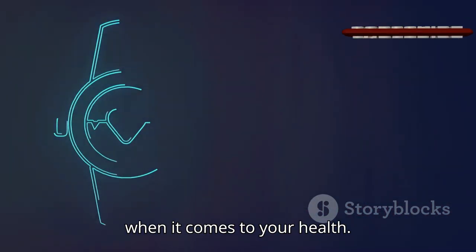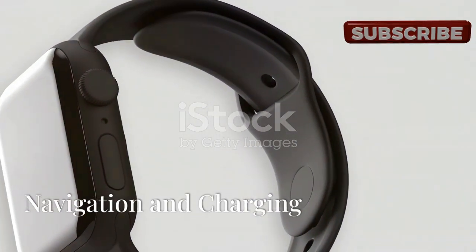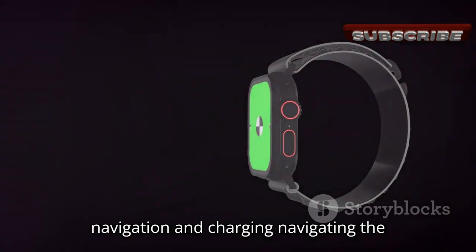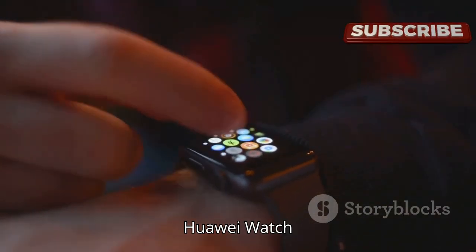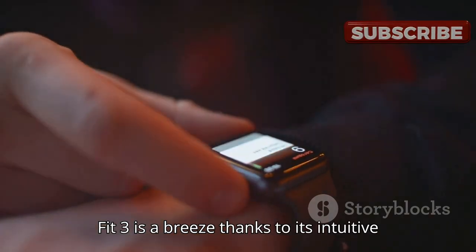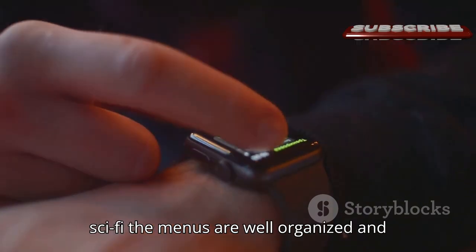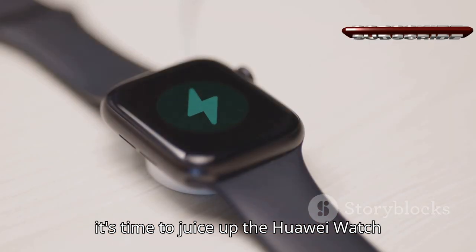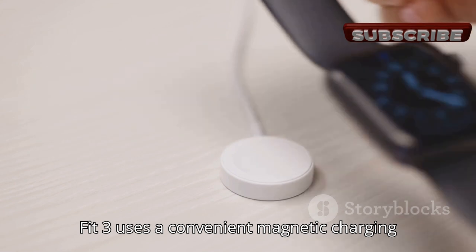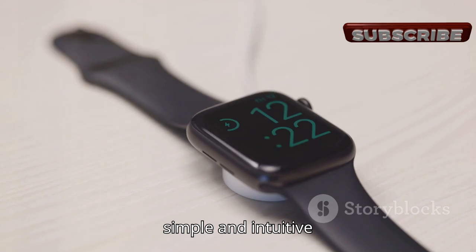Navigating the Huawei Watch Fit 3 is a breeze, thanks to its intuitive touchscreen interface and responsive side button. The menus are well organized, and swiping through notifications and apps feels smooth and effortless. When it's time to charge up, the watch uses a convenient magnetic charging cradle that snaps into place effortlessly — simple and intuitive.